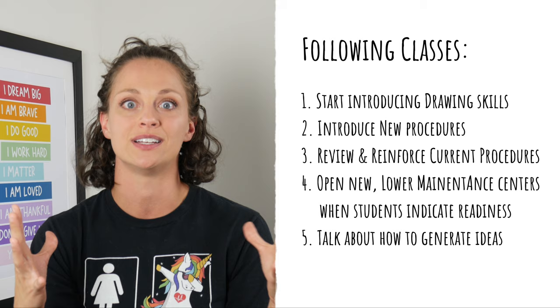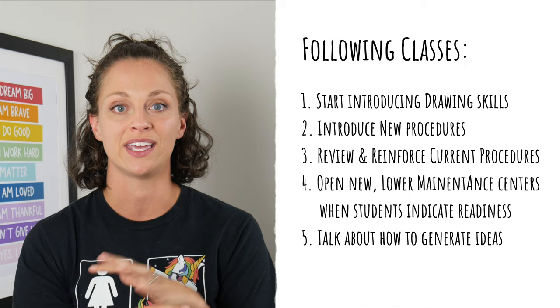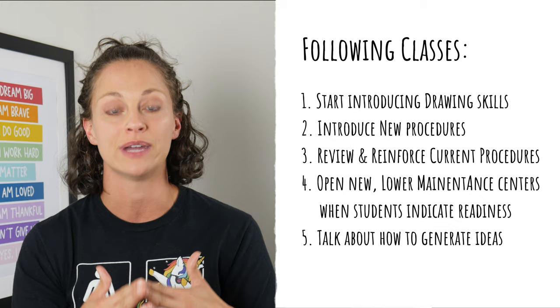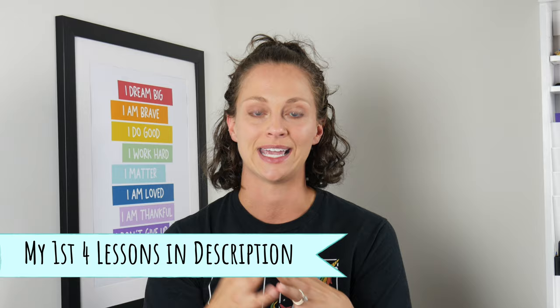In the following week, you'll continue reviewing procedures you've taught and perhaps introduce new ones — like how to check out to use the bathroom or how to use the sink. You'll also start introducing skills and talking about how artists generate ideas. In the following weeks, continue to open manageable, easy centers until everything is established, the kids are running the room efficiently and working independently, and you know they're ready for messier centers like painting or clay. I'll include a link in the description to my first four weeks in the art room.